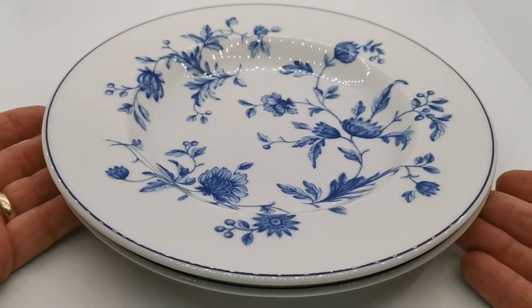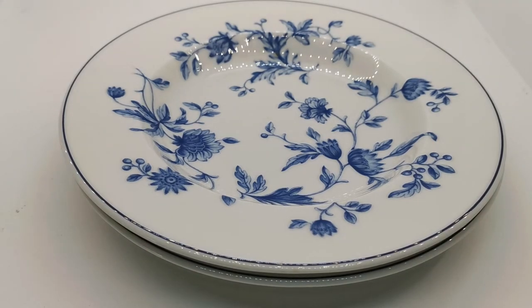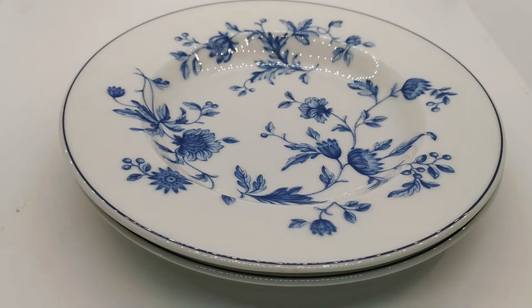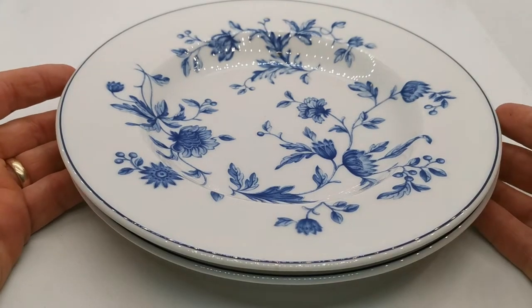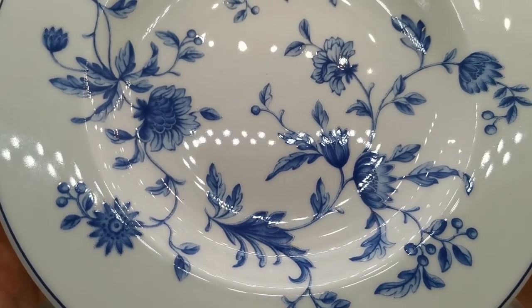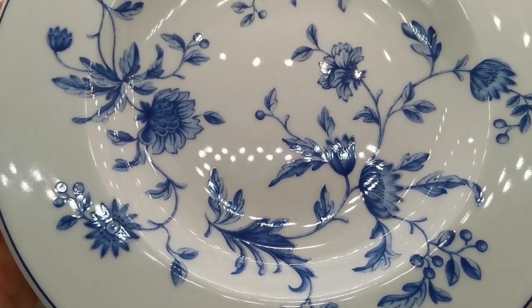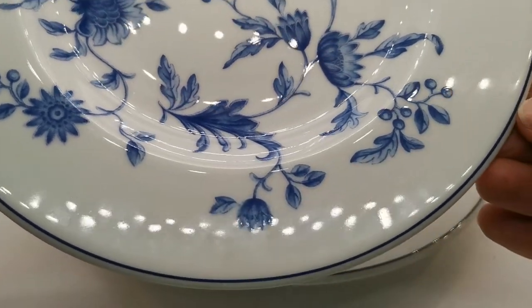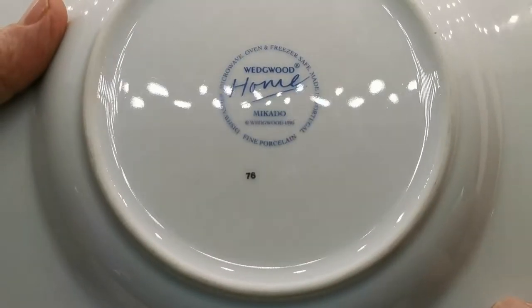This is Wedgwood fine porcelain bone china, not actually made in England because this is very late 20th century, even early 21st century — really just scraping into our vintage listings. We can't be entirely precise on the standard china marks used for these pieces. However, this is a pattern called Mikado — a lovely throwback to a 17th century Chinese and Japanese design — beautiful floral blue and white porcelain with a simple blue outer rim.